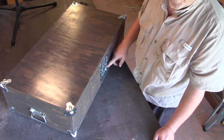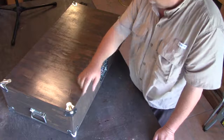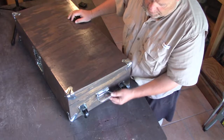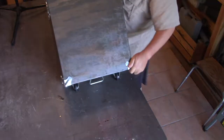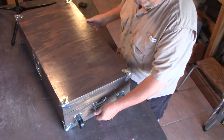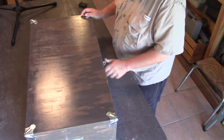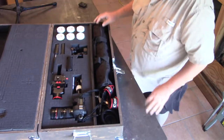I went ahead and stained it and put a polyurethane on it. I got trunk hardware that I really like and put eight corners on the trunk. On the back there are wheels and handles on each end — I can pick it up on one end and roll it on the wheels, or two people can carry it one on each end because it's quite heavy.